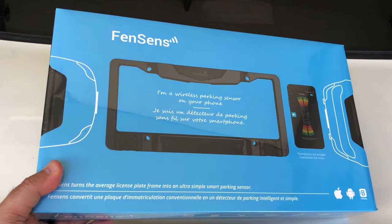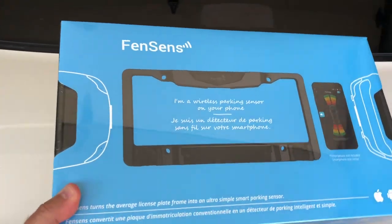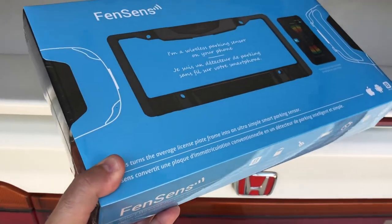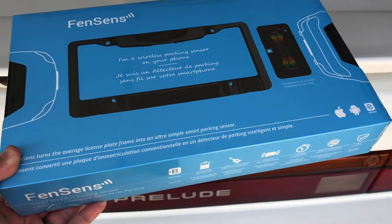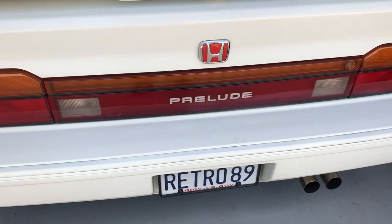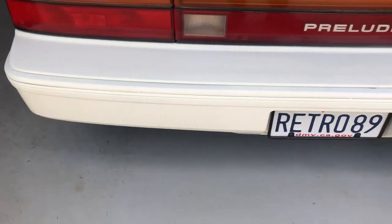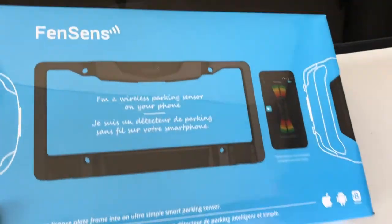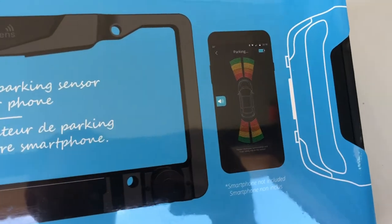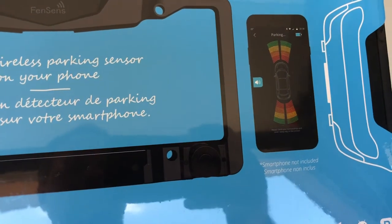Today's video is sponsored by Fensens — they reached out and asked if I'd like to try out this parking sensor. I agreed, and I figured it would be perfect on my 1989 Honda Prelude because it doesn't have any backup sensors. Apparently everything is contained within the license plate frame and then it connects to your smartphone — I assume there'll be an app I can download.